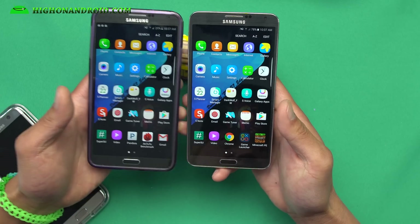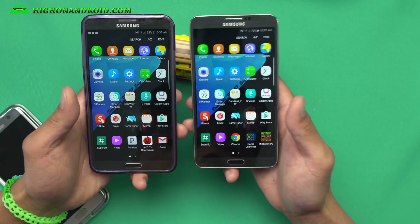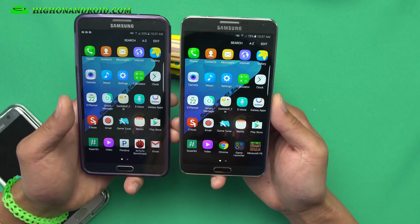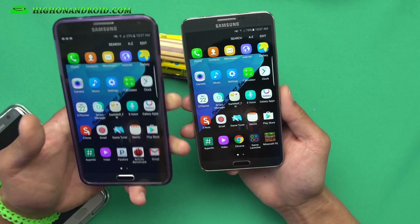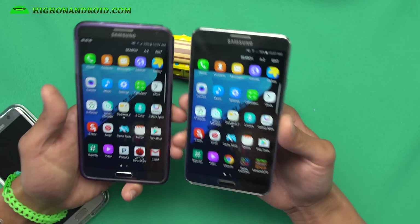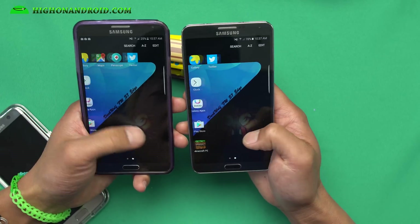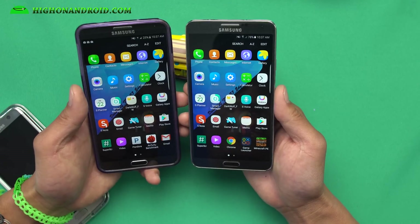I've got it installed on both the SM-N9005 international model and also the T-Mobile Galaxy Note 3. You can also install it on the Canadian model, so if you have a Canadian, T-Mobile, or international Qualcomm-based edition you can install this. I'm also working on installing it on my AT&T Note 3 — I'm almost there; once I get that working I'll tweet it out, so watch out for that.